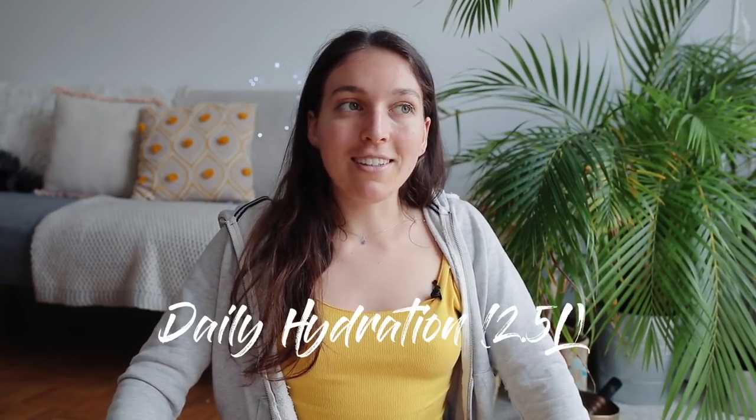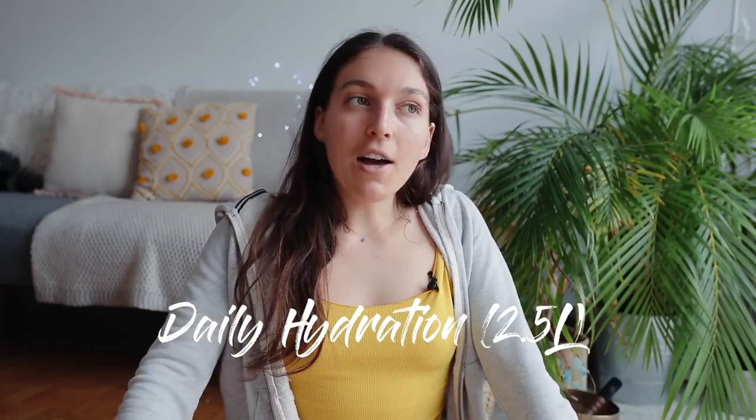The third thing I did was making sure that I was hydrated 100% every day. I don't have a lot of issues getting hydrated, but I just really wanted to make sure not to forget it, so I was highly, highly focused on hydration.